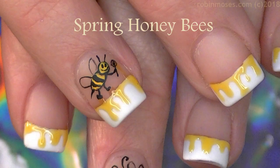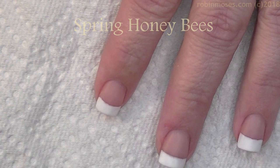Hi everybody, it's Robin. I'm here with the doctor. Hello! It is springtime, doctor — spring fever!